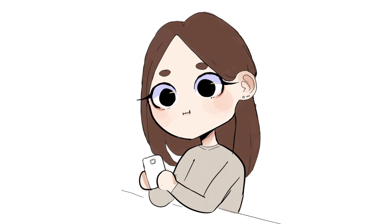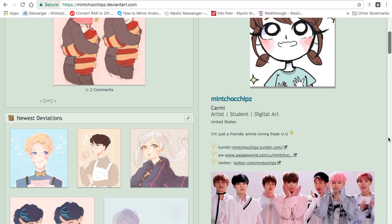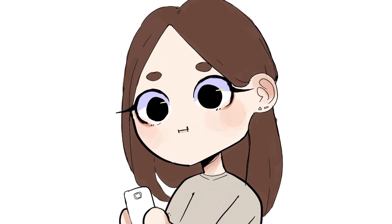Hey guys, it's me Mint, and I finally decided to do another video. So the other day I was on my phone and I went on DeviantArt — follow me on DeviantArt by the way — and I was looking through my gallery just trying to find something to do, and I found these really old pictures that I drew a long time ago.